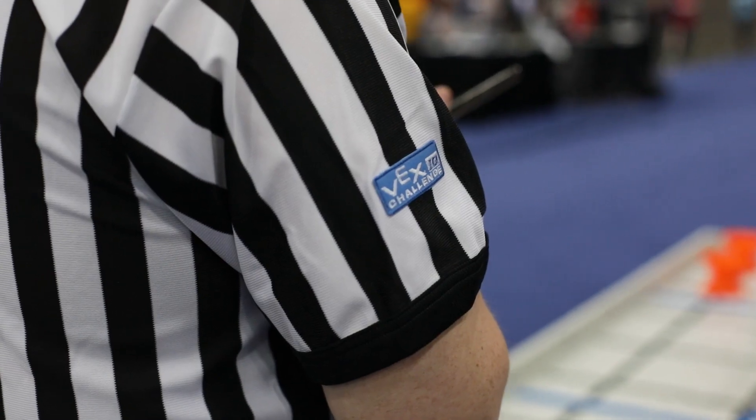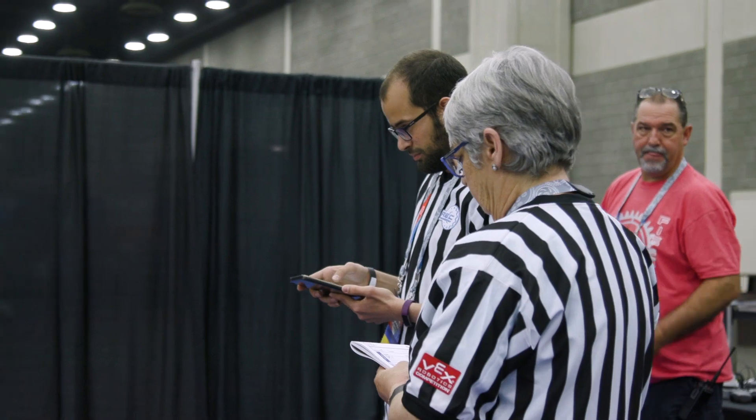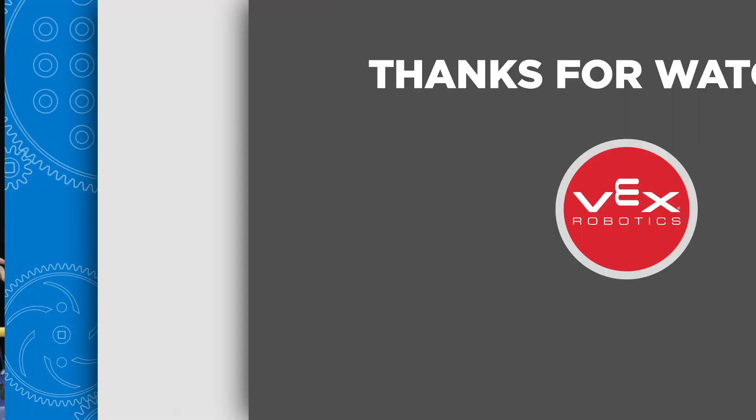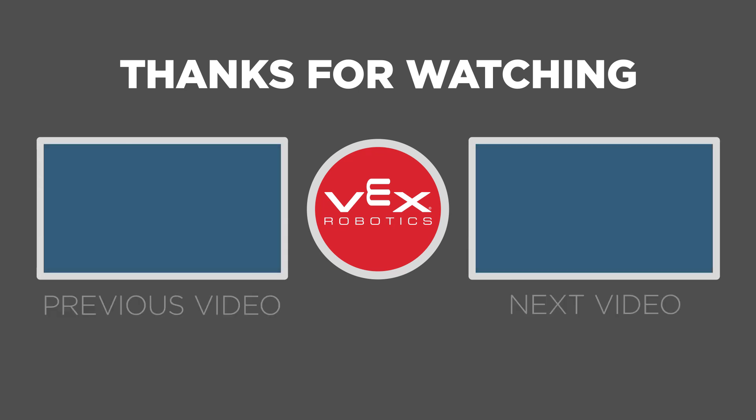Other than that, feel free to have some fun with it and make your VEX IQ Challenge robot truly unique. These guidelines all make up a good starting point for what a referee should be looking for when preparing for a match. And that's all for Chapter 2. Thanks for watching, and make sure to check out the other videos in this series.